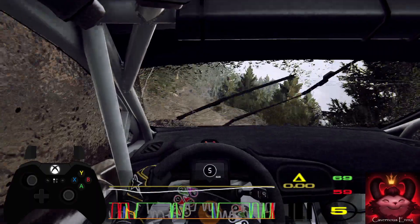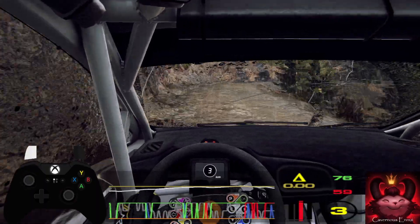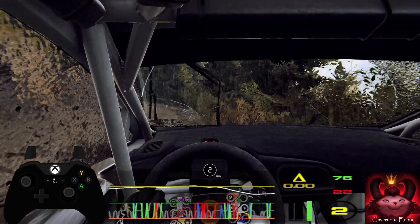Caution, two right, tightens, don't cut, into three left, long, opens, middle of a crest, 50.